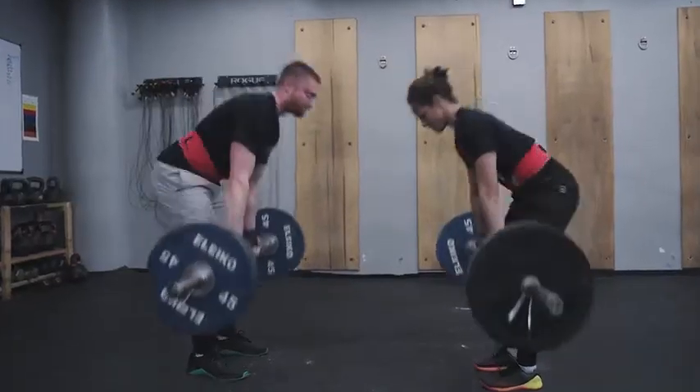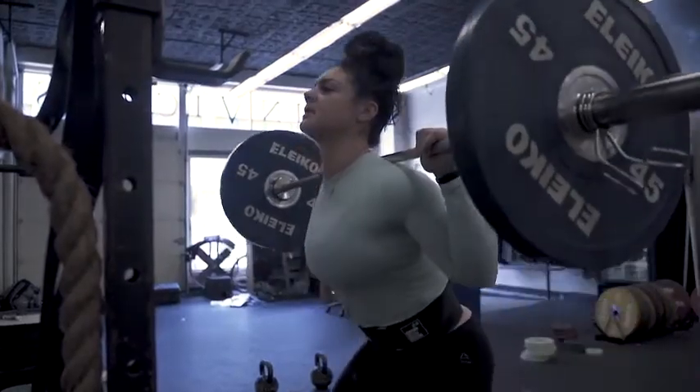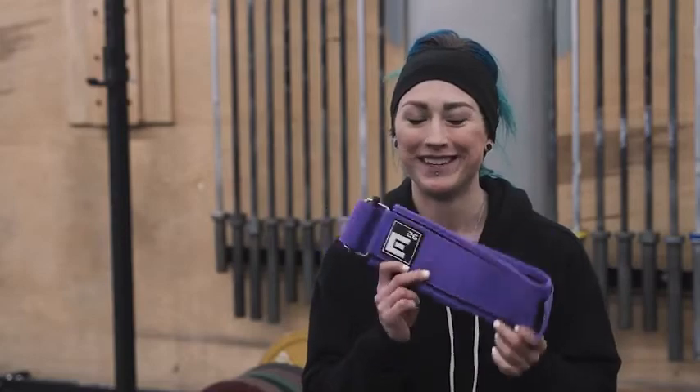It's also really adjustable on the fly during a workout, so if I'm going between lifting something really heavy to doing handstand push-ups or burpees, it adjusts really quickly and then I can put it back to being tight for my lifts. And I also love the color, this purple — it's awesome.